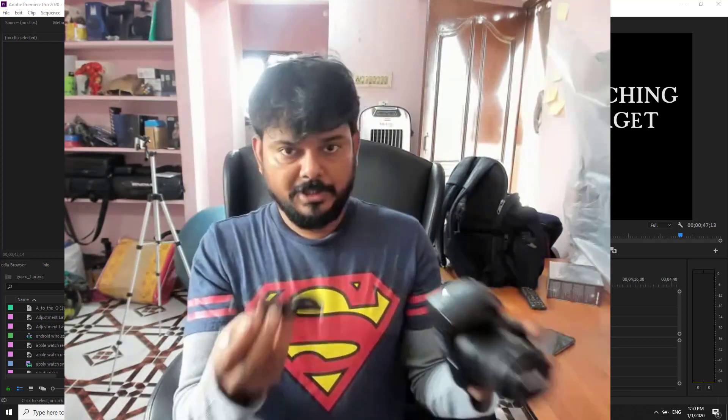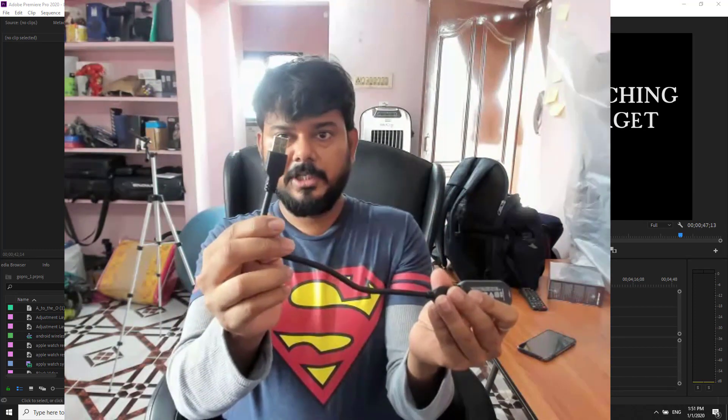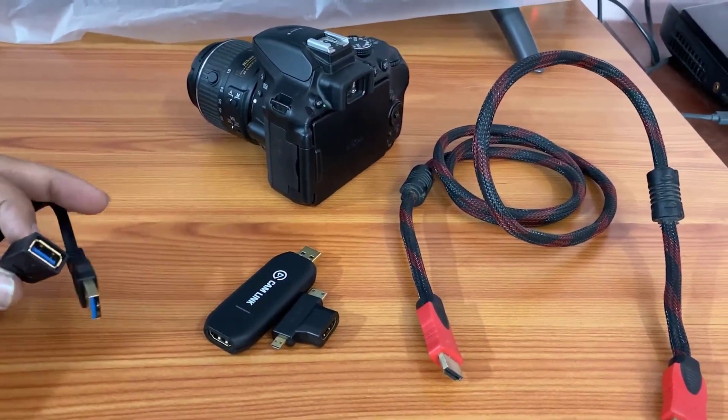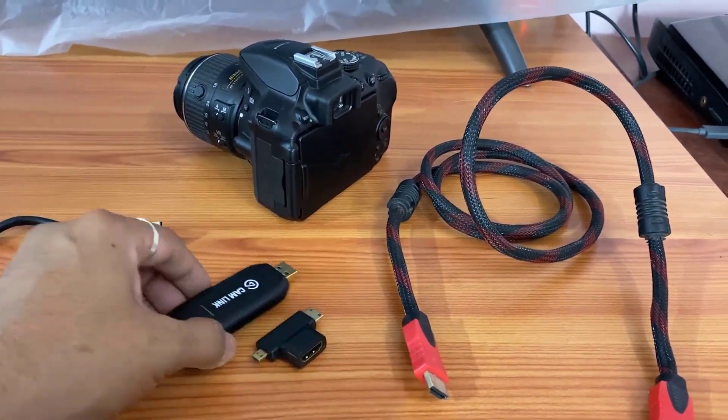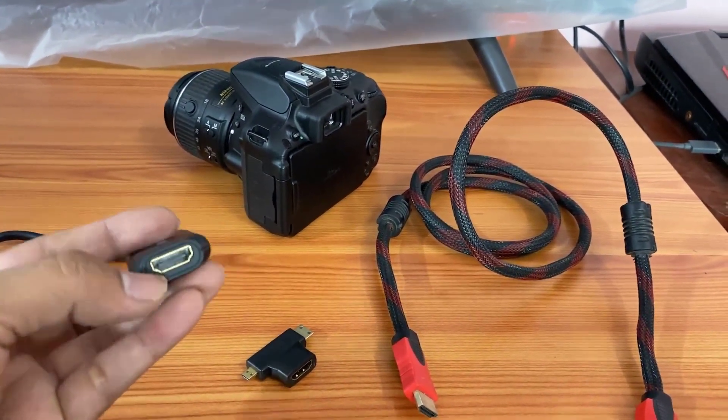You need to insert the HDMI cable here and insert it in your computer. This is the Elgato cam link USB, and you can see the HDMI port on it.